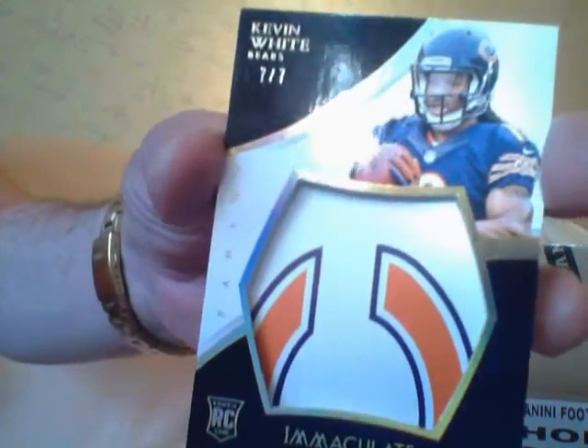Then you got a glove - I guess this is another glove - Kevin White, number seven of seven of the Bears. Oh, it's a locker plate! Locker plate Kevin White, but it's for the Bears. That's nice. The baby's not playing this year though, so you gotta wait.